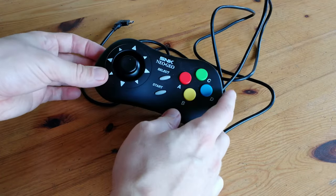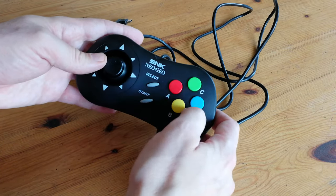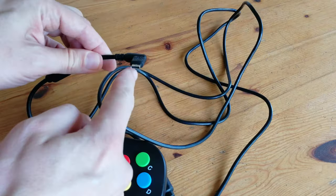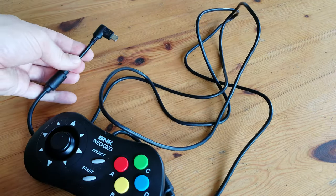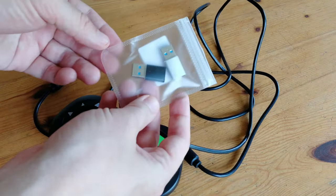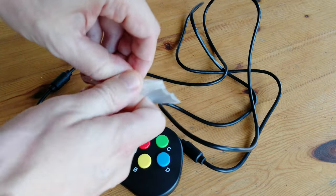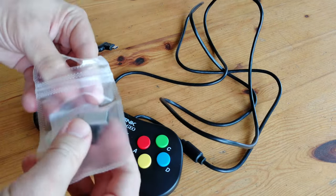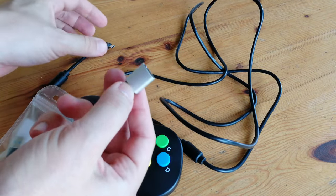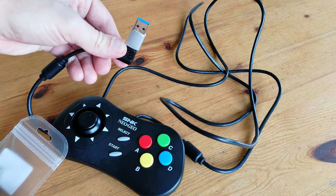Do you have a controller like this one for the Neo Geo Mini? It works great, but one thing — it's USB-C. The question we have is, will this adapter work? This will convert our USB-C to a regular USB type. Let's do a quick unbagging. This should work by just slotting this in here and then pushing it into any USB crevice.